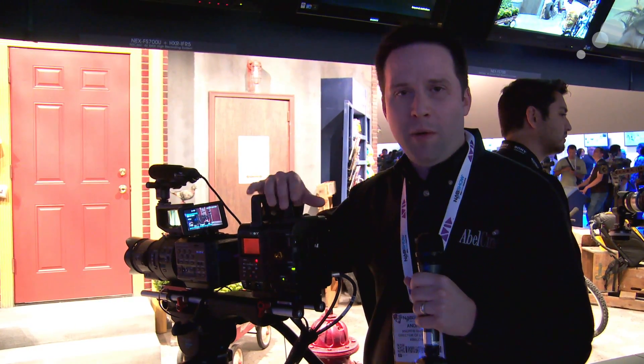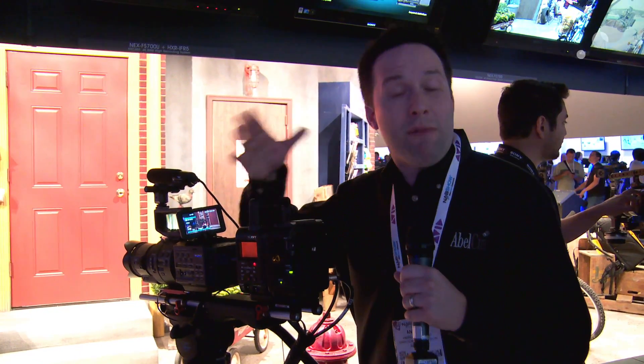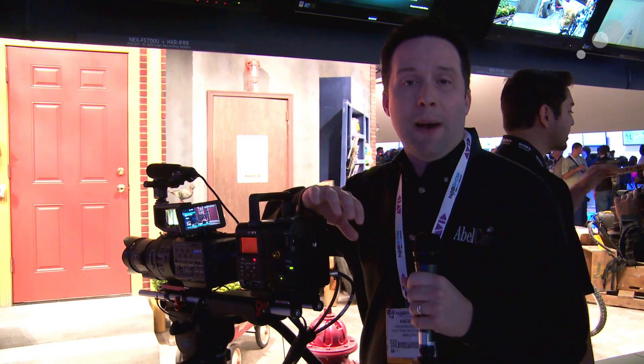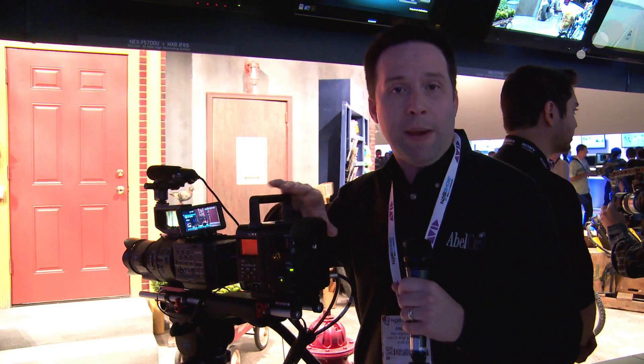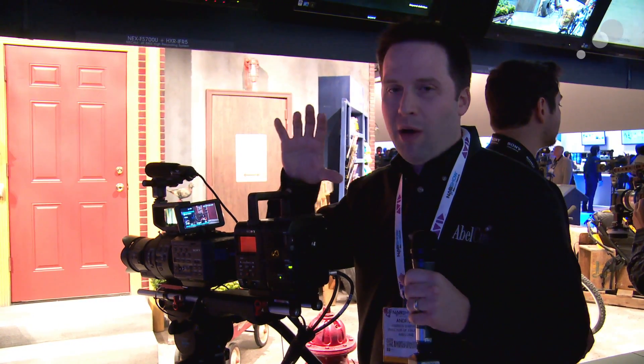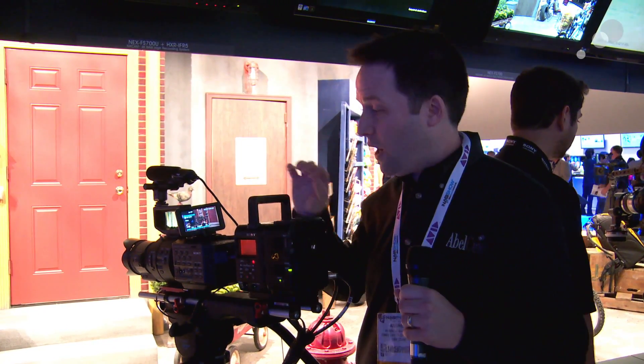In terms of frame rates, you have up to 60p or maybe even 120p in 4K in some sort of burst mode, and in 2K we can have either up to 120 or 240 frames per second on the R5 — so very impressive recording options in 4K and 2K off this camera.